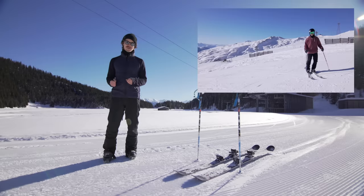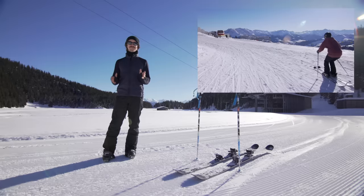Remember, this is not a good substitute for a ski instructor, but I know a lot of you guys out there are not going to see a ski instructor on the first day, so this video is for you.